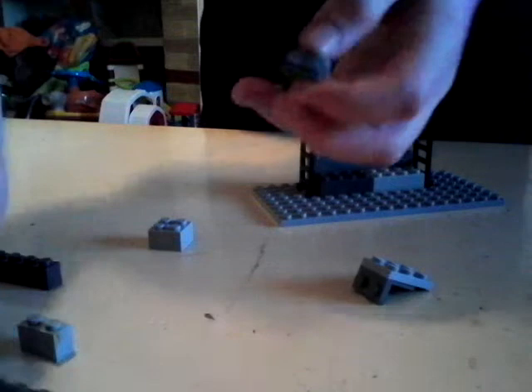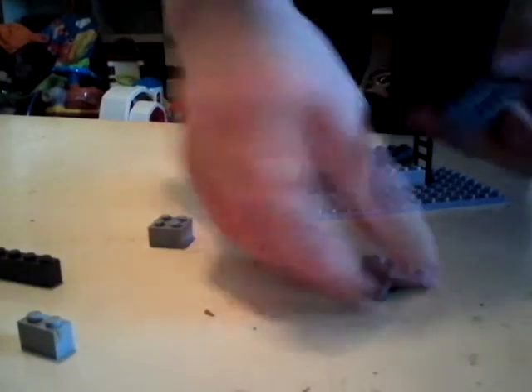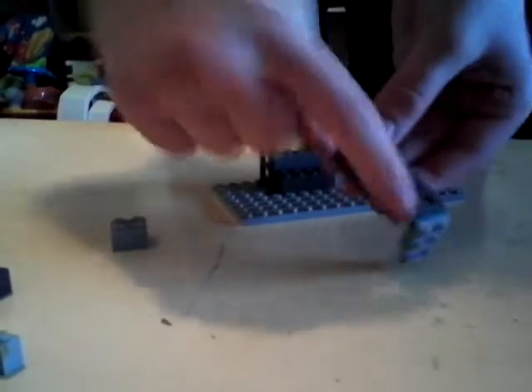Now get an 8x2 flat and place it like this. Like that. Then get a 2x6 and put it on the bottom so it's hanging off. After that, get a 1x8 and place it like this.